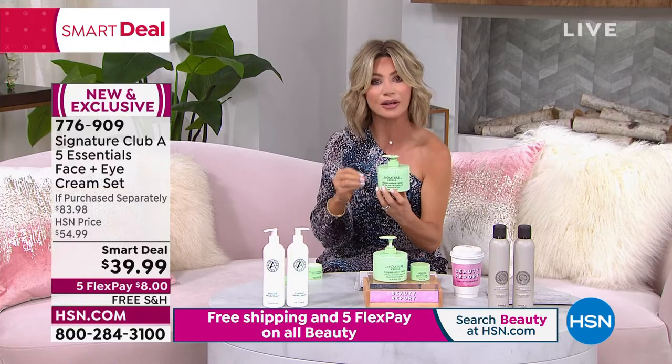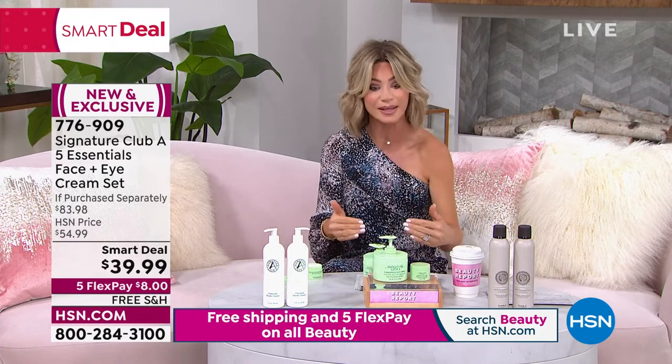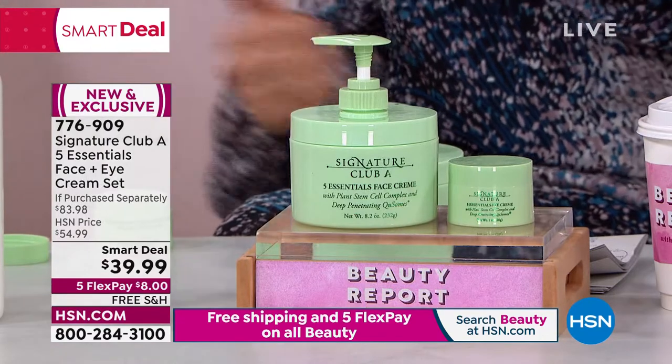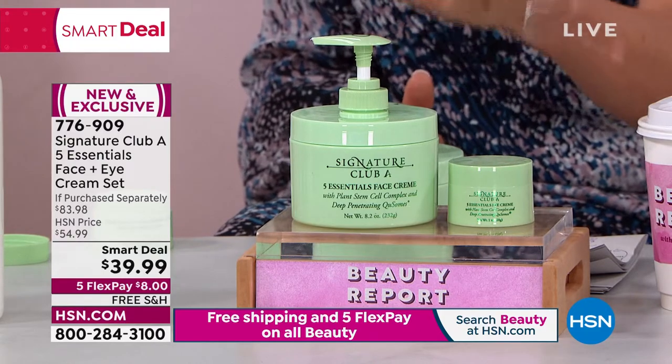When something new came out, like plant stem cell technology, she put it inside of here. So if you're looking in the mirror and seeing that thin, sagging skin that's lost its beautiful bounce, tightness, and fullness, you've got to be ordering this now. This is a fresh batch. We sell four ounces for $40 — this is 8.2 ounces, plus we doubled up on the eye cream. You get both today for $8.